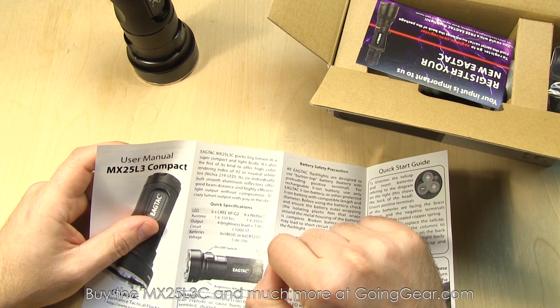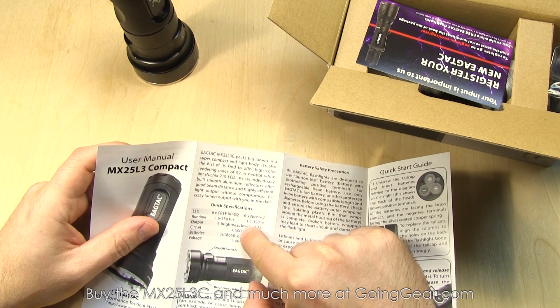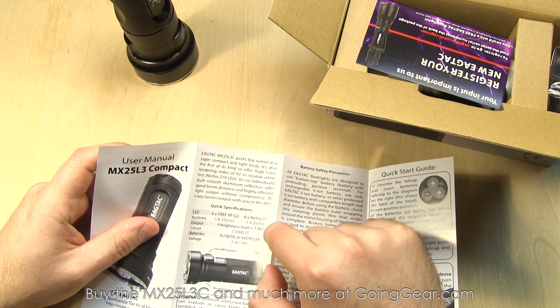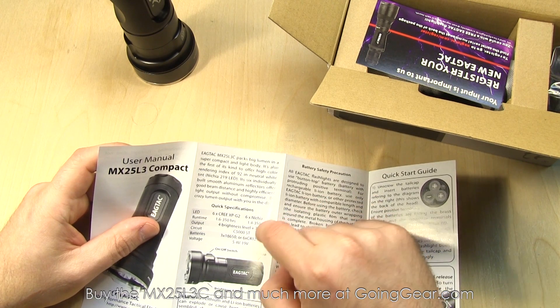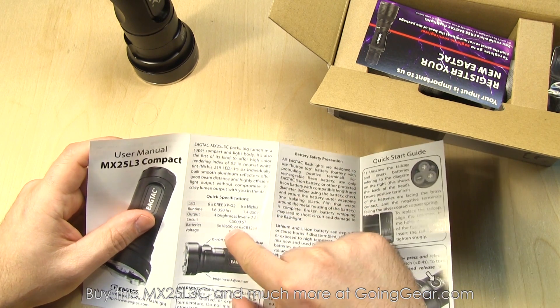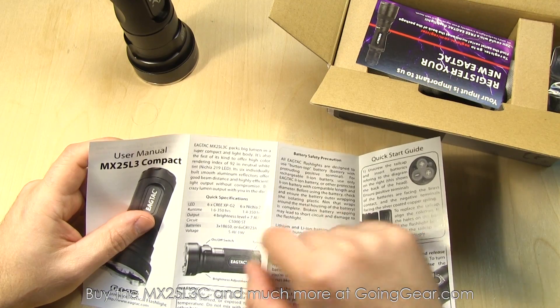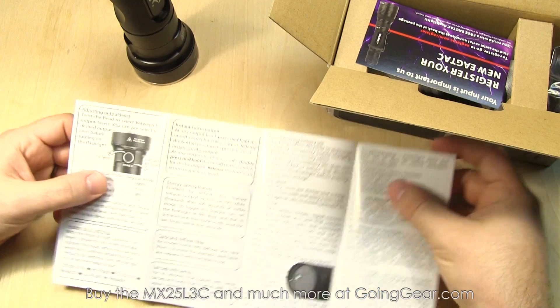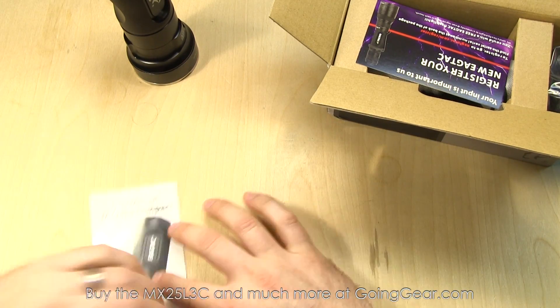You've got 1.6 down to 350 hours versus 1.4 down to 350 on the Nichia 219. Four brightness levels plus seven auxiliary levels, lots of different flashing modes, and these run on three 18650s or six CR123 batteries. Lots of good information in there — definitely take a look at that.